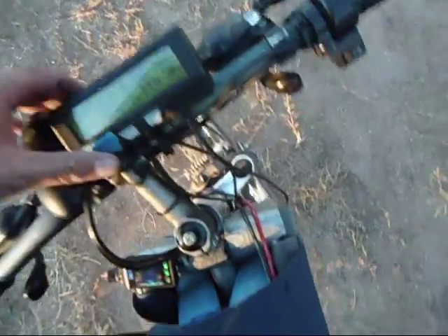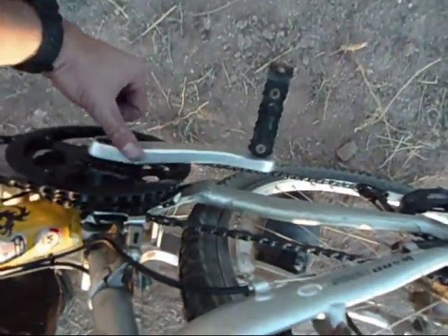I bumped it up to 1,500 watts, and it's been pretty awesome. I would say we're hitting low-thirties now.